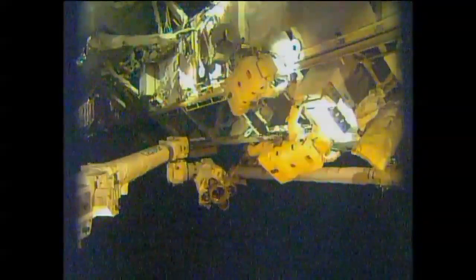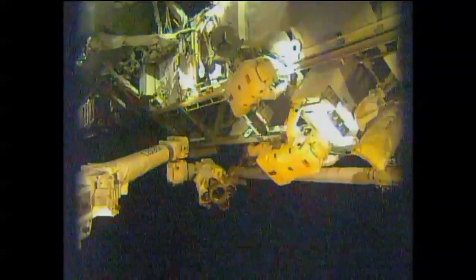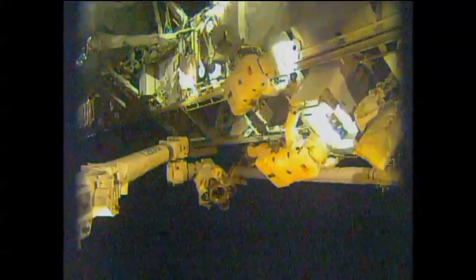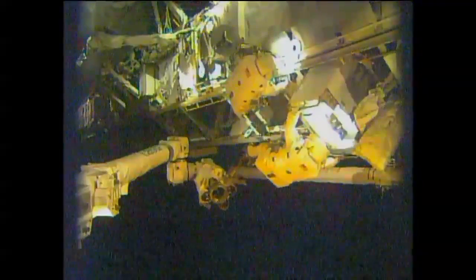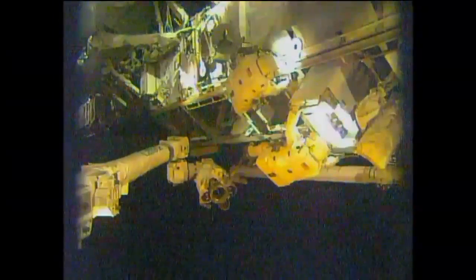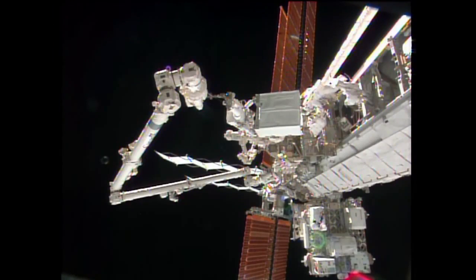This pump weighs 780 pounds — it's about the size of a refrigerator. Koichi, you need to come out about another 8 inches. Koichi, station forward just about 5 or 10 centimeters. That's station forward 10 centimeters — here comes the motion. Arms in motion. This view on board the International Space Station, flying 261 miles above the South Pacific Ocean, gives a dramatic look at exactly how big this pump is. Rick Mastracchio is still hanging on to it, with Mike Hopkins on the right-hand side helping.